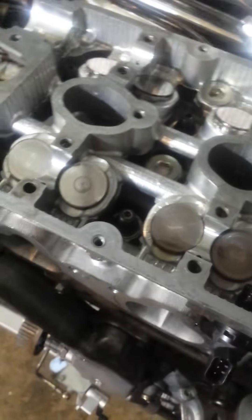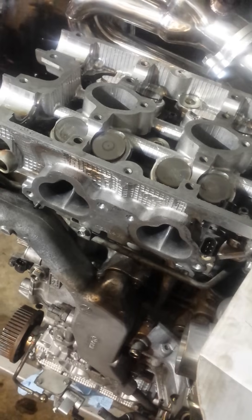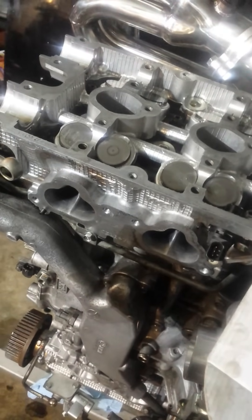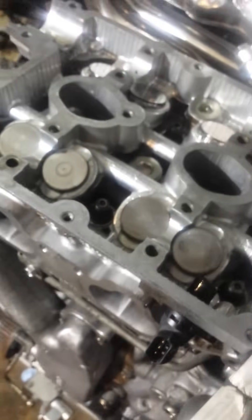For valve lash adjustment, rather than grinding the valves, since I already have the heads torqued down, I don't want to have to take the heads off and get a new head gasket. To grind the valves to reduce the valve lash, you would want the heads off. The end of the valve that you'd grind makes contact here, as you can see with those wear patterns that are kind of mirrored. So you could just grind that down to effectively reduce the valve lash gap. The valve lash gap is the distance between these lifters here and the cams.